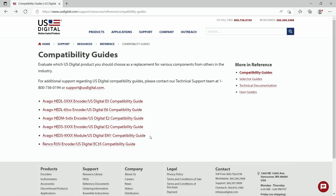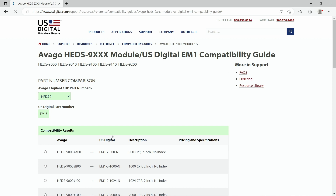If we take a look at our compatibility guides you can see there is a different guide for each series encoder or module. Because we have a HEDS 9140 we'll click on the guide that starts with HEDS 9xxx module.